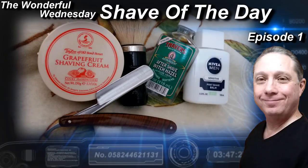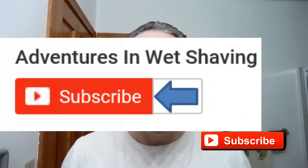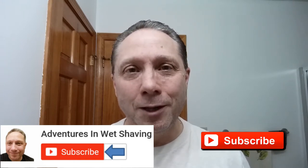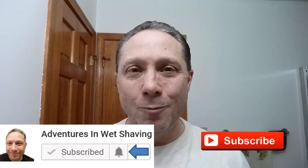Welcome to the Wonderful Wednesday Shave of the Day, Episode 1. Hey, Eric here with Adventures in Wet Shaving. If this is your first time here and you're interested in learning how to straight razor shave, go ahead and hit that subscribe button, then click the bell next to it to be notified when I upload videos so you won't miss a thing.